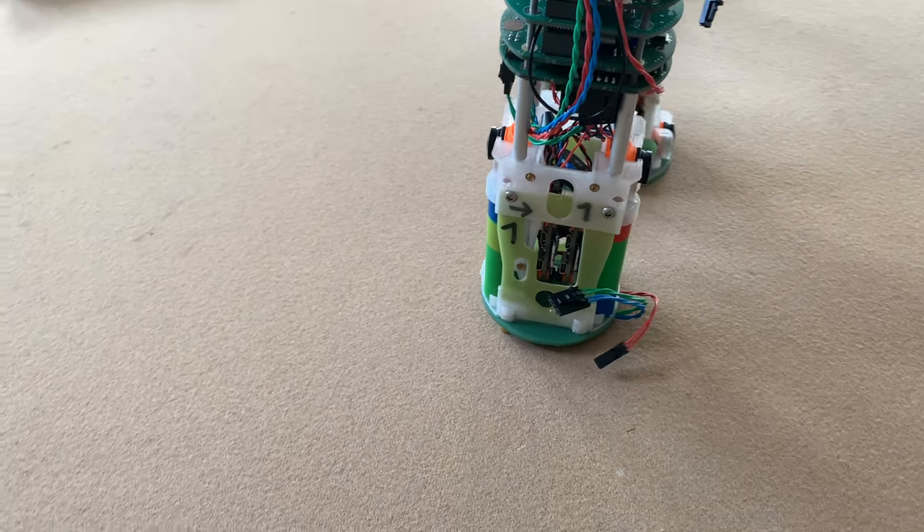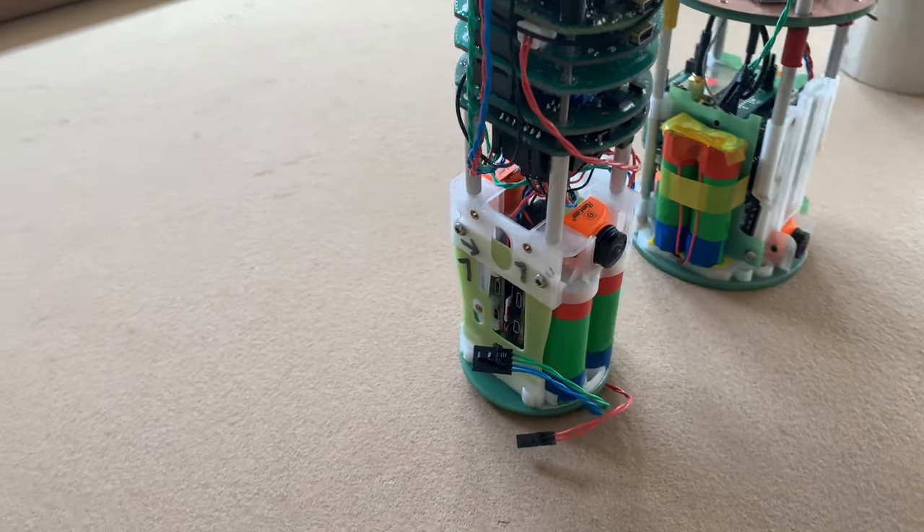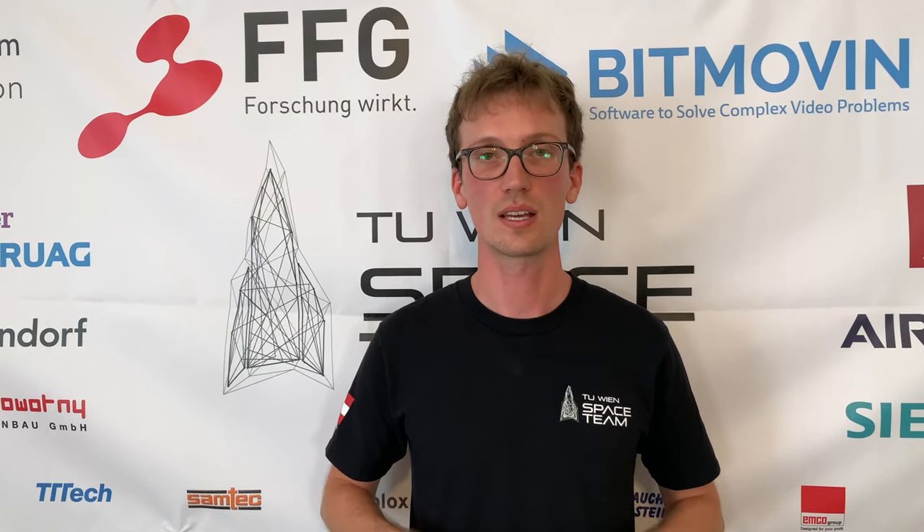The last hardware change I want to mention is that we use different cameras compared to last year. The new camera is used in drones, so it is built to work in harsh environments with high vibration loads. For redundancy reasons we use two of these cameras per stage.